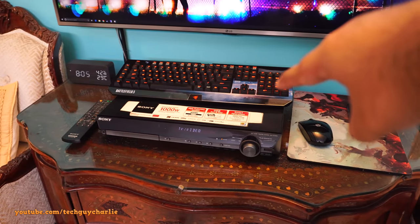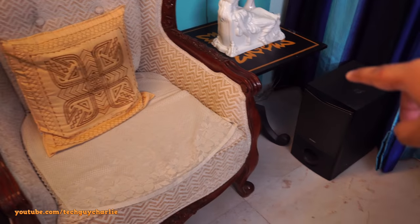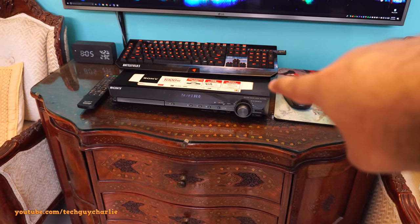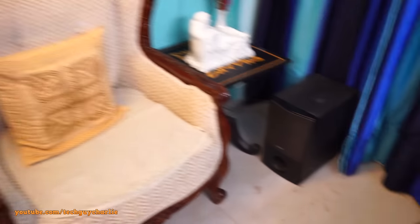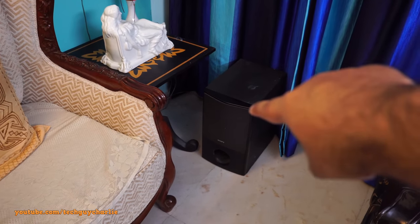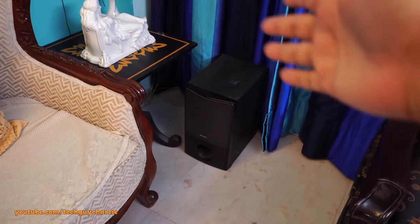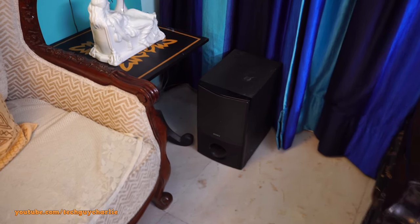I've also checked the connector which connects to the home theater system — it is completely fine, the wire is also completely fine, there are no breaks or anything. So I'm guessing the problem is either inside the home theater system with the amplifier, or something is wrong with the subwoofer. I'm betting the wire inside the enclosure has gotten loose somehow.